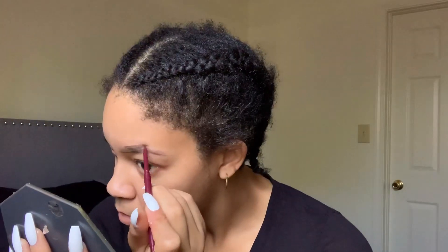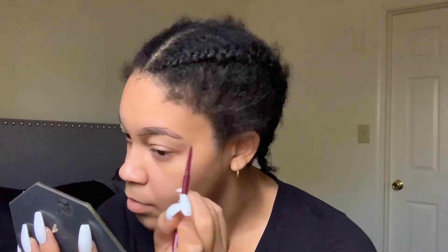Just remember that key part: always trace your eyebrows in the shape that you want them to be before you start filling them in.